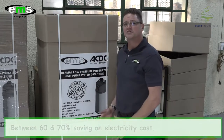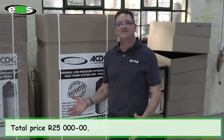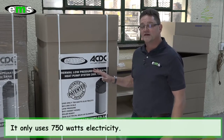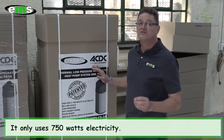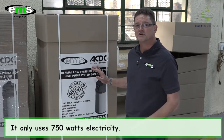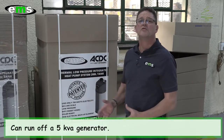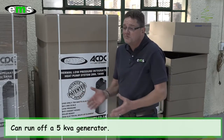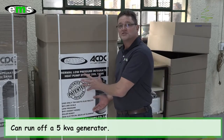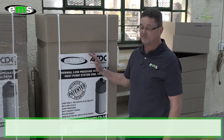A complete integrated unit like this will cost you R25,000. The benefits you get are: first, it only uses 750 watts. ESKOM's prices are increasing every year, every month, and we sit with load shedding issues. This is one of the only heat pump systems that you can actually run off a normal 5kVA generator. So for those people spending money on PV systems, you need to upgrade your hot water system before you decide to go with a PV system to get off the grid.